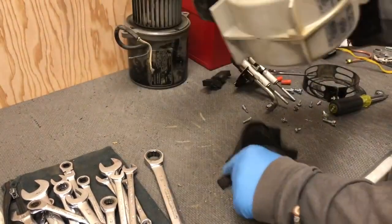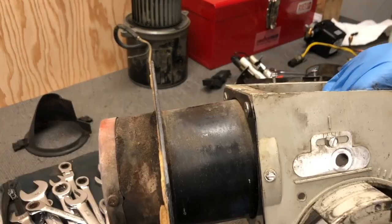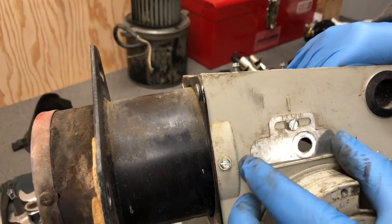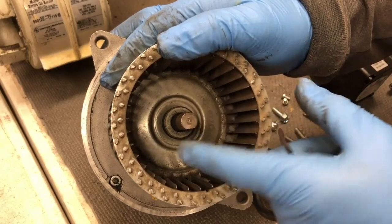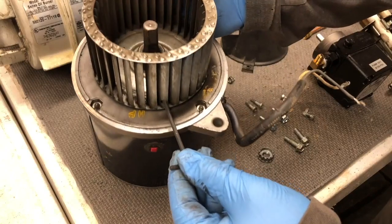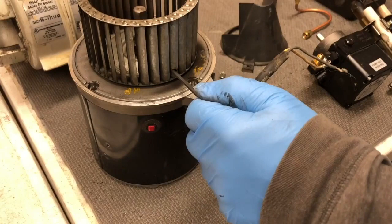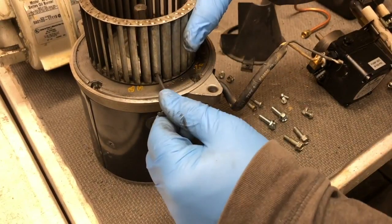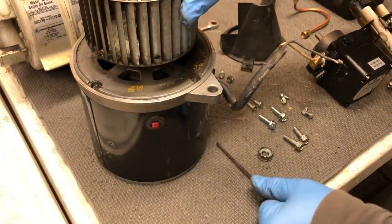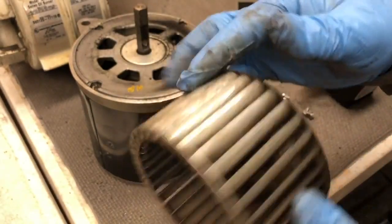The last thing is this little adjustment plate here, which is used to adjust your nozzle assembly on the motor shaft. You'll see a flat spot and a little hole right through the fan blade — you put an Allen wrench in here, loosen this up, and then slide it off. And that's the blower wheel.